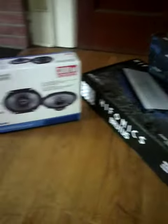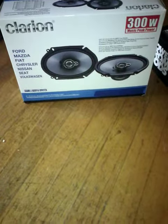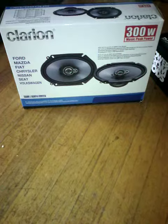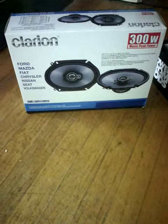Everybody liked the Rockford Fosgate R1, so they started putting them in their cars, so I decided to change. There ain't nothing wrong with the Rockford Fosgate R1, I just went Clarion this time.